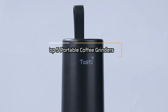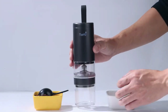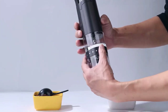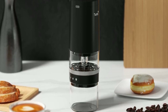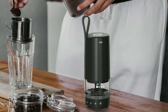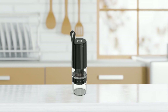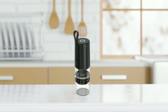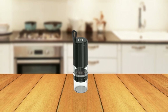And that concludes our review of the top 5 portable coffee grinders. We hope this video has been helpful in finding the right grinder for your coffee needs. Whether you are a coffee lover who enjoys freshly ground coffee on-the-go or a coffee connoisseur who wants to experience different grind sizes and flavors, these grinders offer a variety of options to meet your needs. Don't forget to consider factors such as the type of material, grind settings, battery life, and portability when making your decision. Thank you for watching and have a great day!